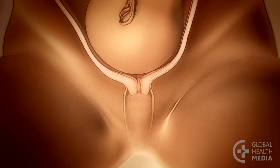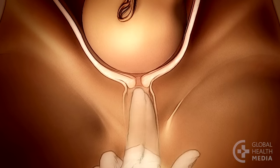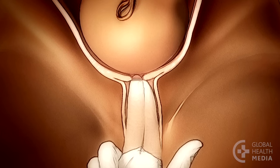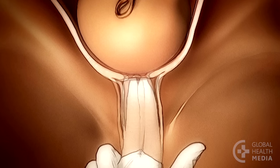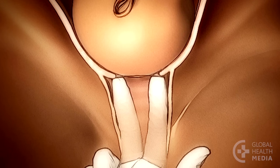In early labor the cervix may be thick like a tube, a few centimeters long. The tube shortens as the cervix effaces, eventually becoming a thin band around your fingers. When the cervix is fully effaced, it forms just a thin rim.